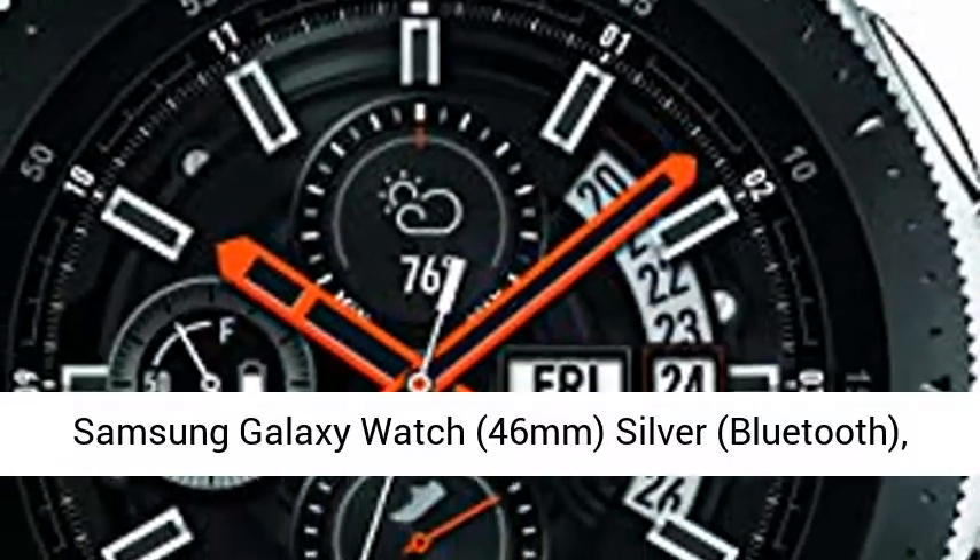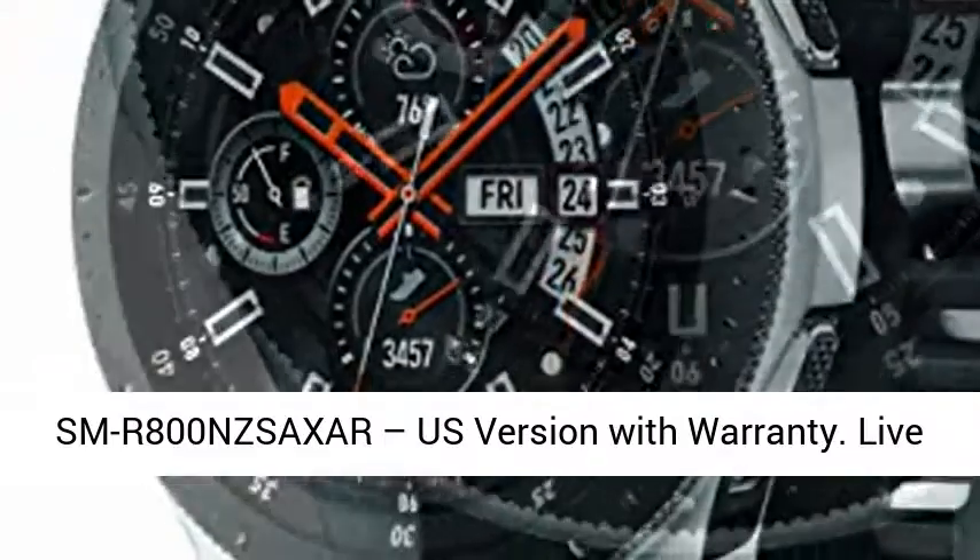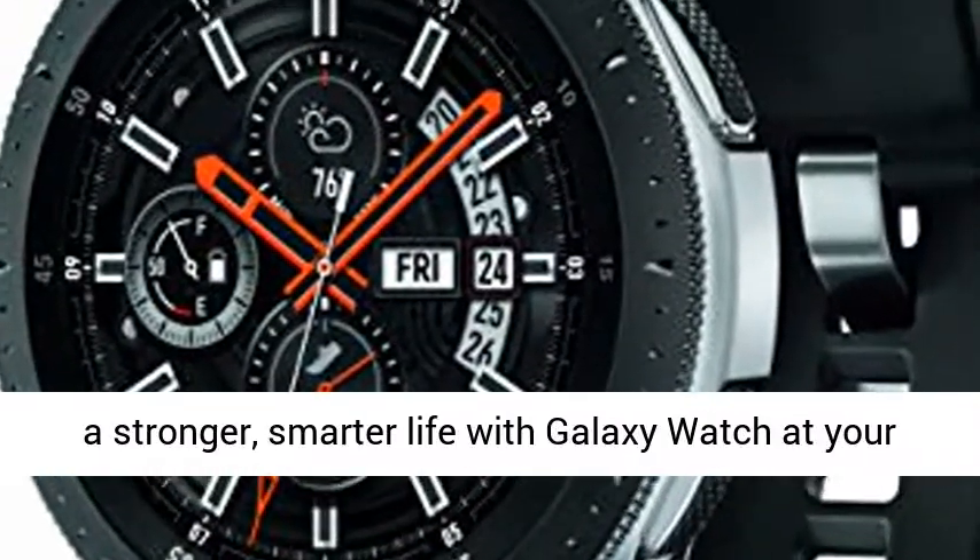Samsung Galaxy Watch, 46mm, Silver, Bluetooth, SMR800NZS AXAR, US version with warranty.